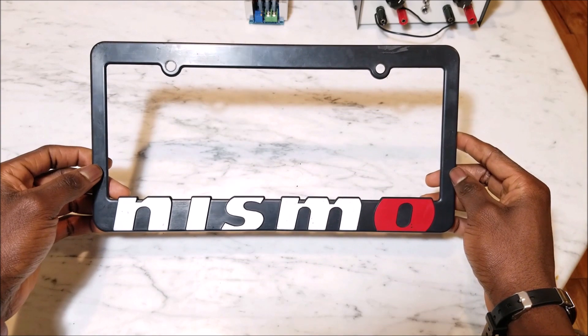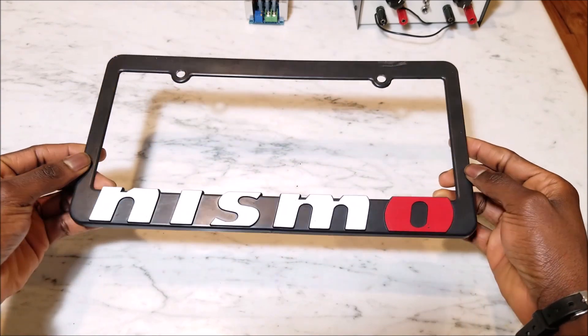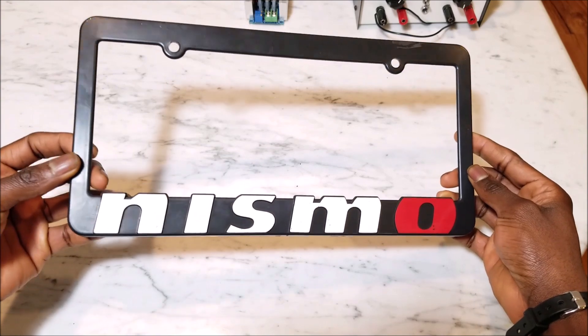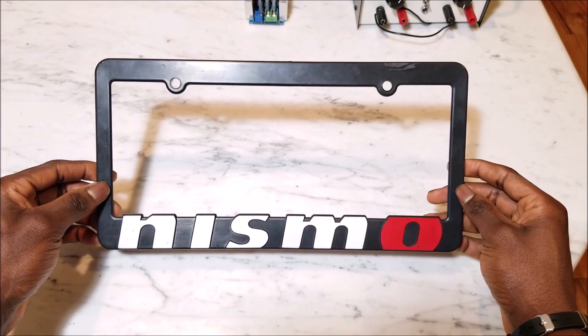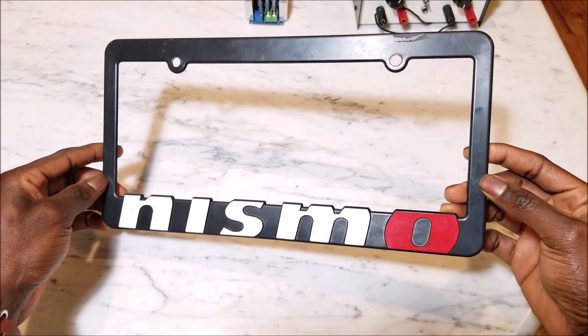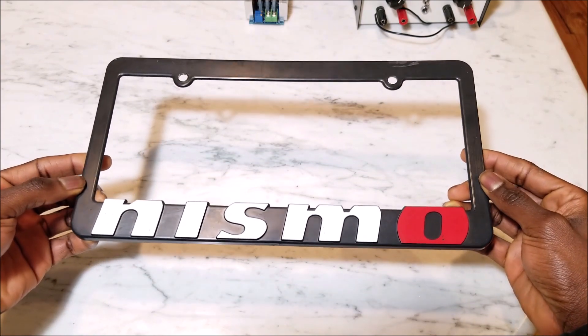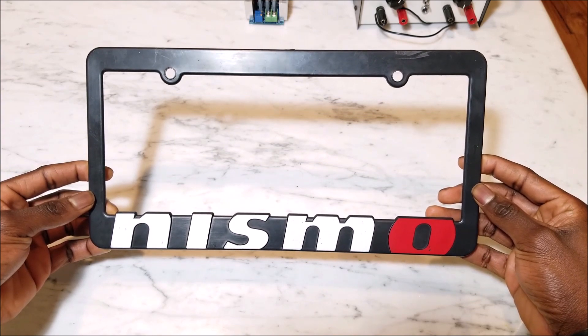We're going to jump straight into the things you're going to need to make your smart license plate. The first thing you need is a license plate frame. It doesn't matter what kind of frame it is — any frame should work. In my case I'm going to be using my Nismo frame.